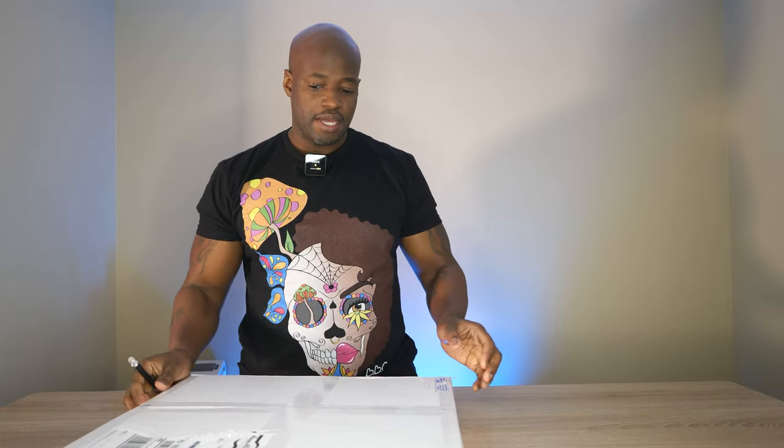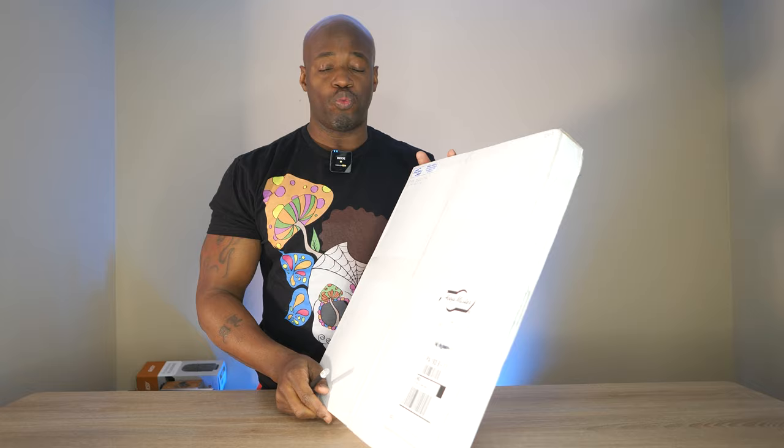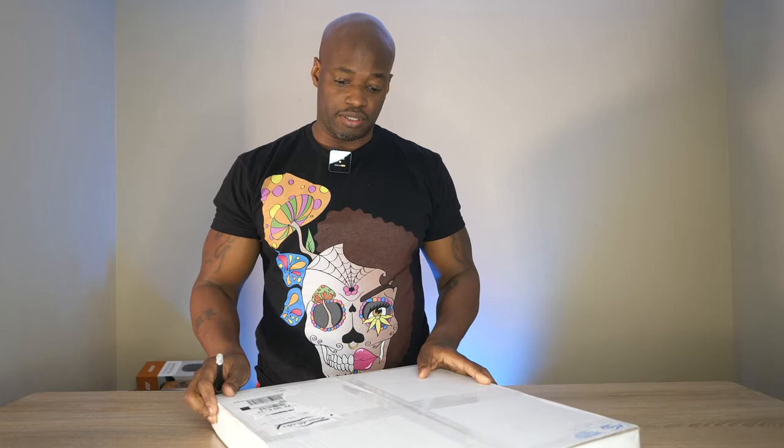What is going on everybody? Alan Wade back here with another video for you, and today I'm going to be unboxing one Mighty Hoop from Hoop Master. Without further ado, let's just jump straight into it.